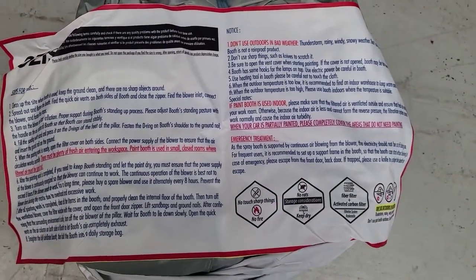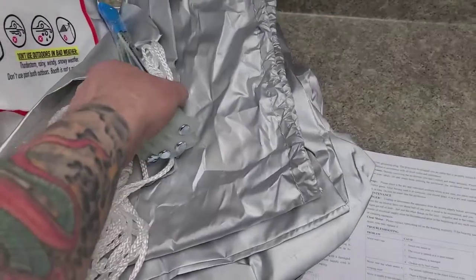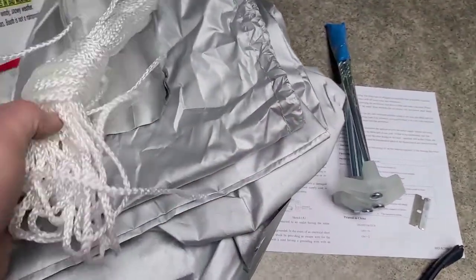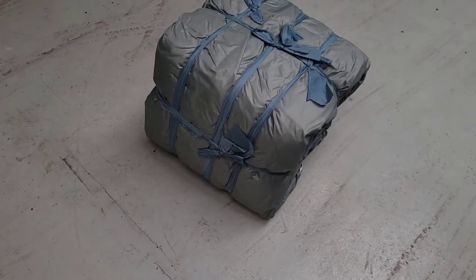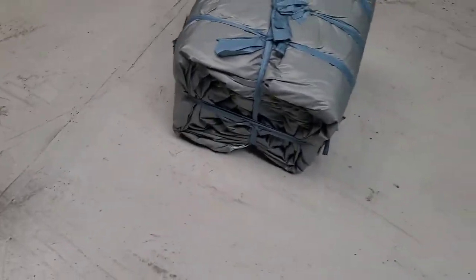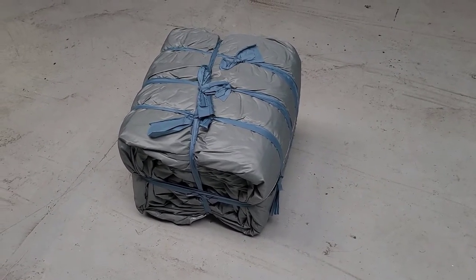It comes with directions and also these additional components. It's very well tied up — there's no way it's going back in there after we deflate it.